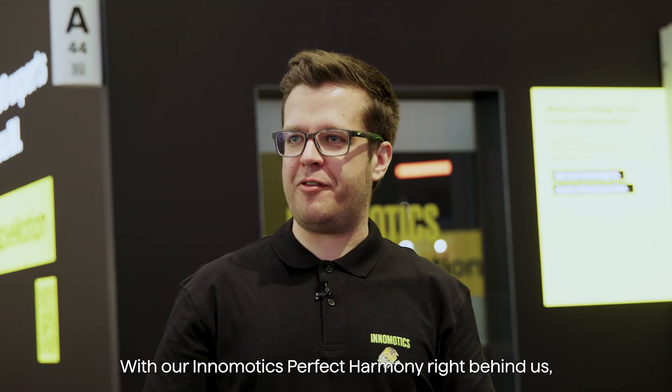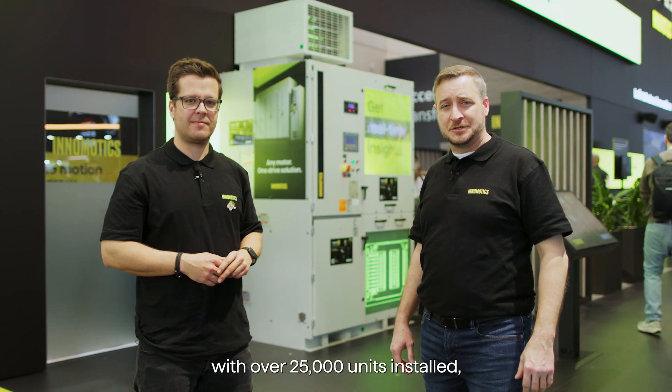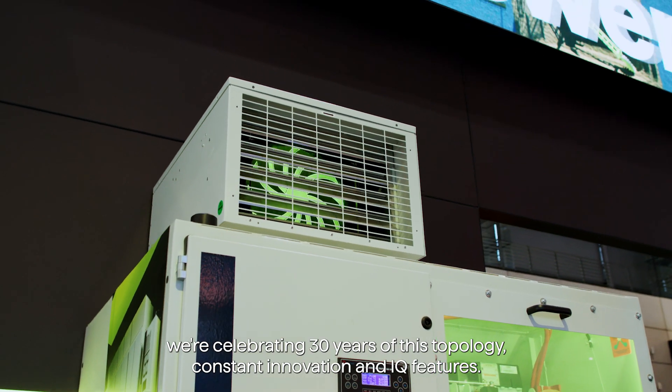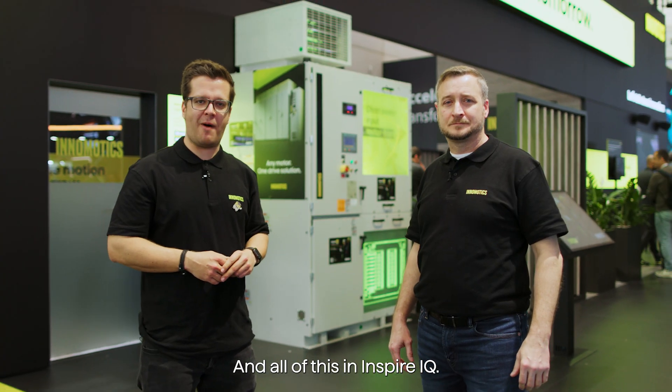With our Enomotix Perfect Harmony right behind us — with over 25,000 units installed, we're celebrating 30 years of this topology, constant innovation, and IQ features.